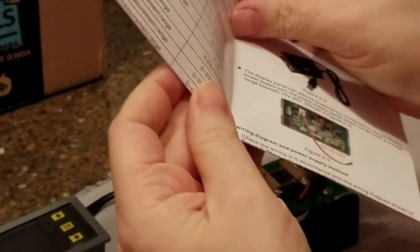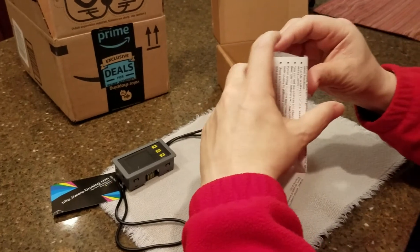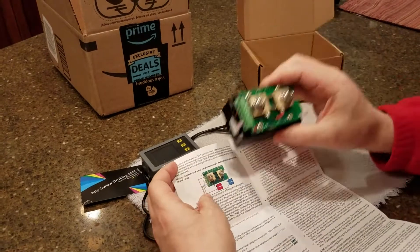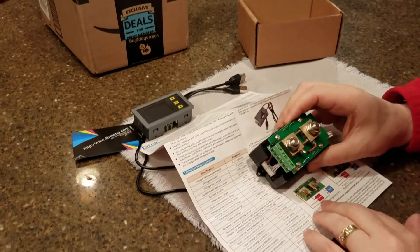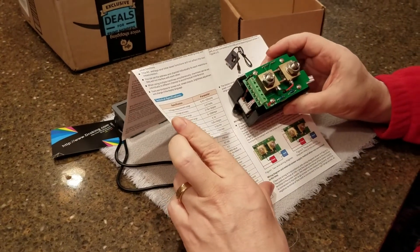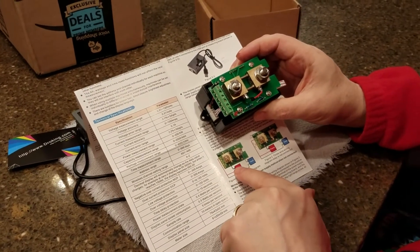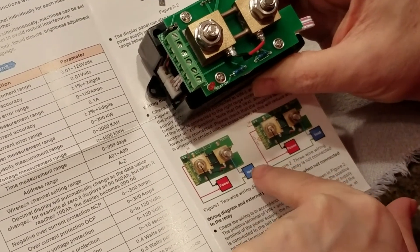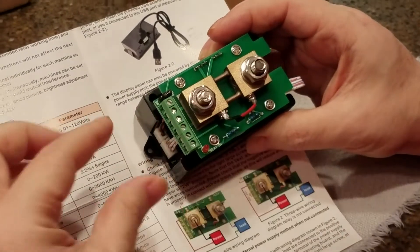We have the instructions here. I will show you guys this installed in a few days. So your battery negative goes to this one and your load negative goes to this one. The power goes through this whole unit.